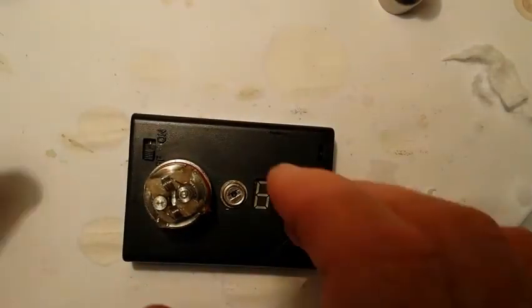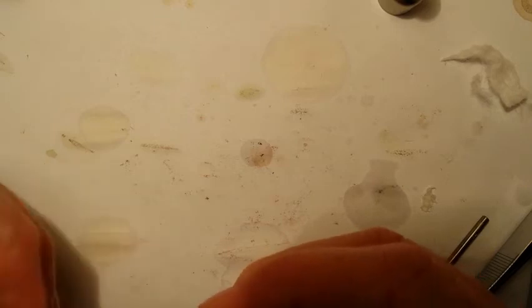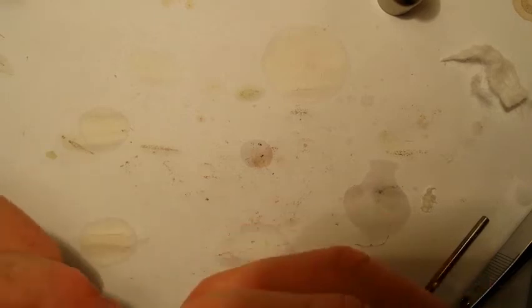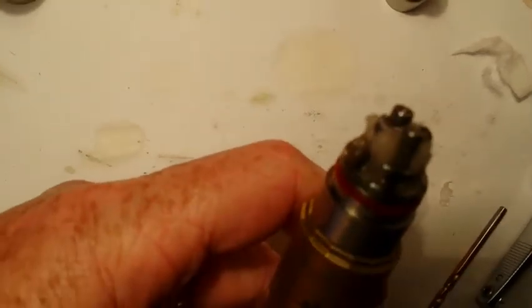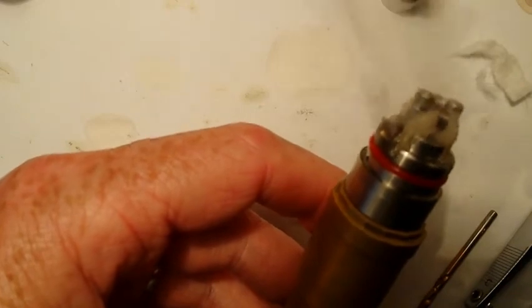That looks pretty good. Let me wipe some juice off of this. I'll go ahead and put this on the mod and test fire it just to make sure it's still working like it was when I tested it. That looks pretty good — everything's a go there.